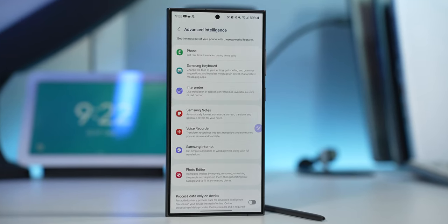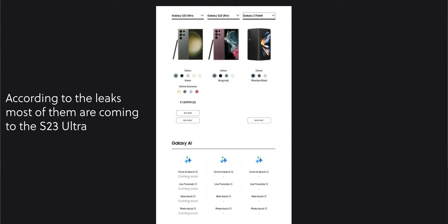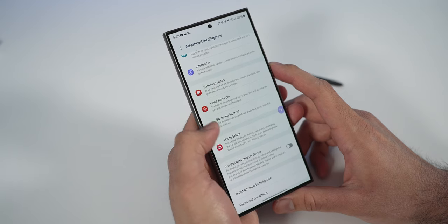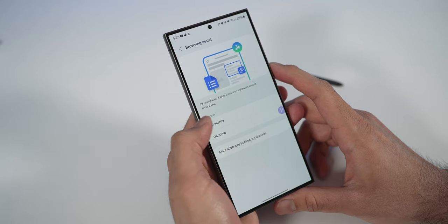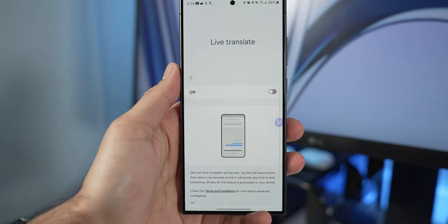For software, the AI features are the main difference between the S24 and S23 Ultra — though some AI features are reportedly coming to the S23 Ultra. The question is whether you need them right now. If you can't wait a few weeks to get the latest features, that's a reason to buy the S24 Ultra. But some of these features I don't even use in my day-to-day. What you're currently missing on the S23 is: first, the live phone translation feature.